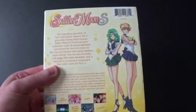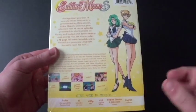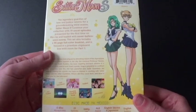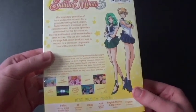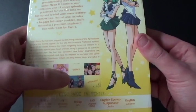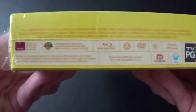And here's the back, and it looks pretty good. Those are the two newcomers. It says the legendary guardian of love and justice returns for a groundbreaking third season, Sailor Moon S. Continue your collection with 19 uncut episodes — these are the actual Japanese ones — with an English dub, of course. Presented for the first time on Blu-ray with never-before-seen extras. This also includes a 96 full-color booklet, housed in a premium collector's box that connects to Part 2. Published by Viz Media and Warner Brothers.